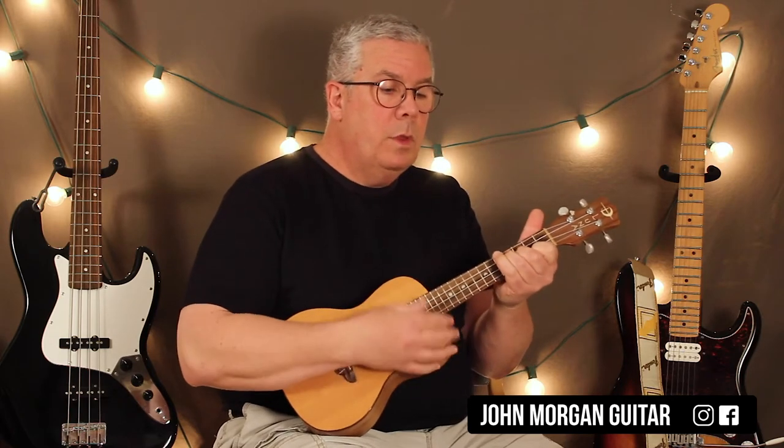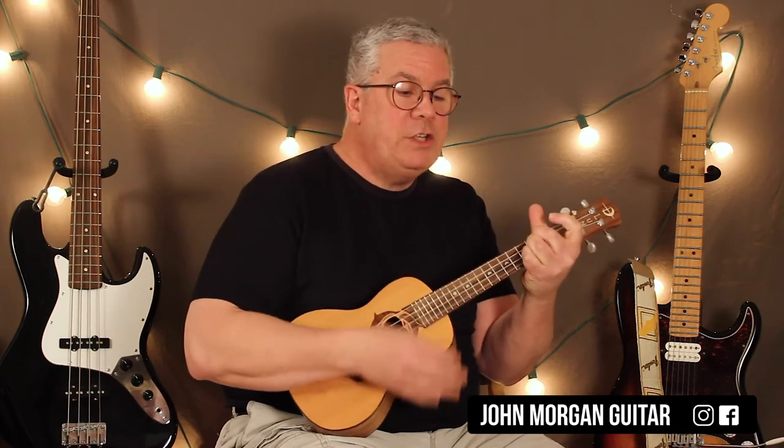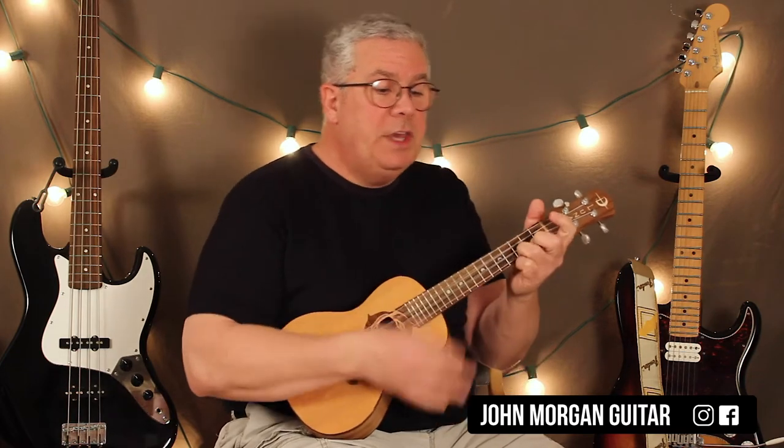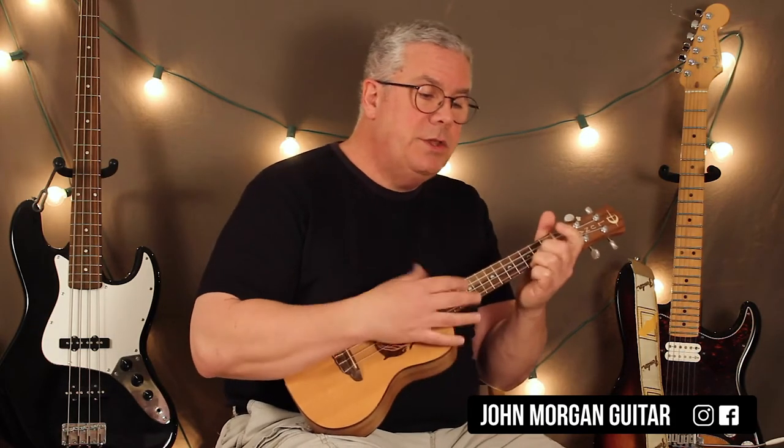A minor, C, G, D, again. A minor, C, G, D, again. A minor, C, G, D, again.